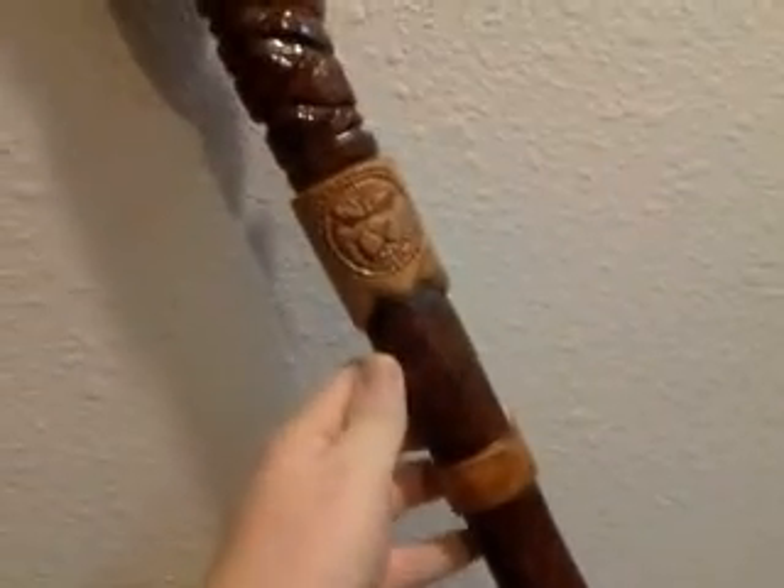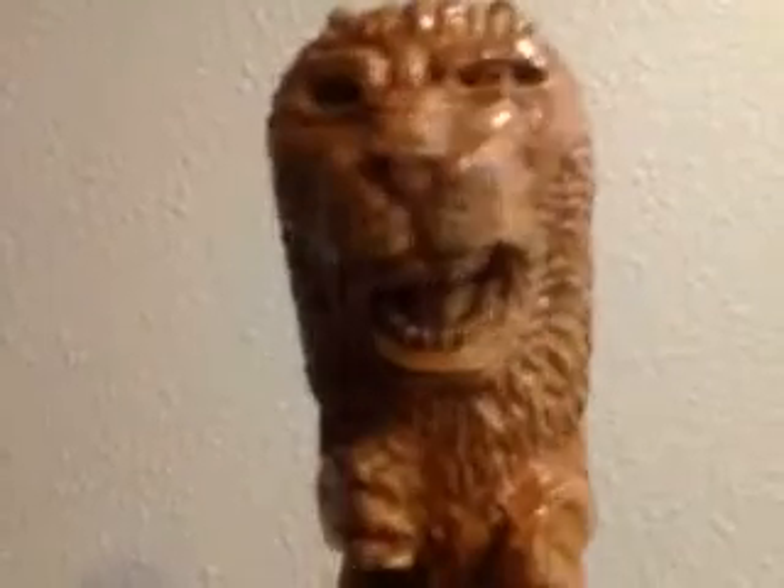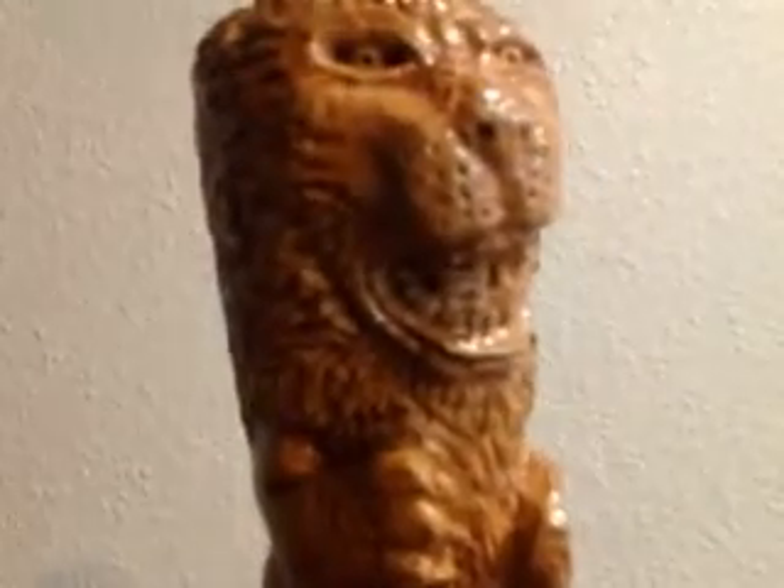Would you like the scabbard that the sword is in? This part here is the hilt, and this is the handle. But then you've got to get past this guy. Will he let you hold the sword? Will he bite your finger off?